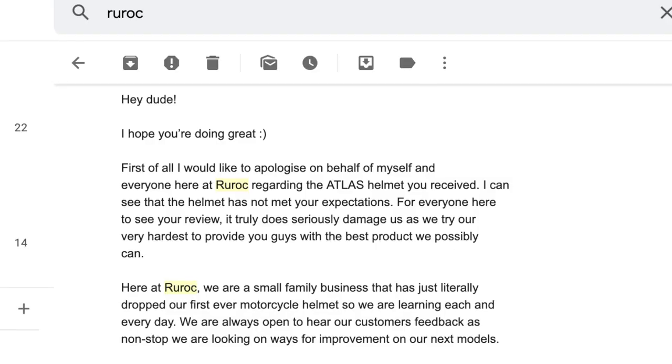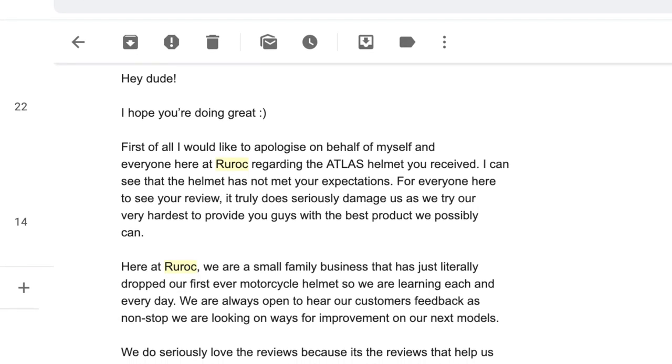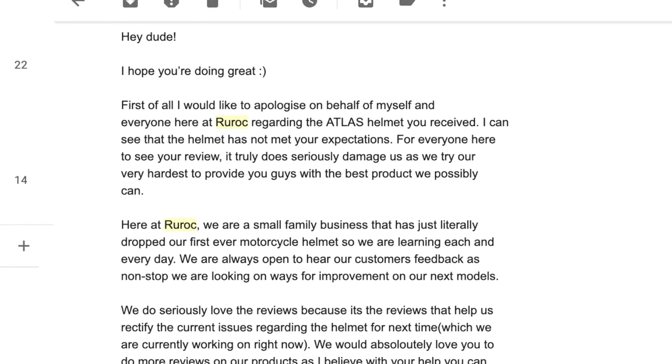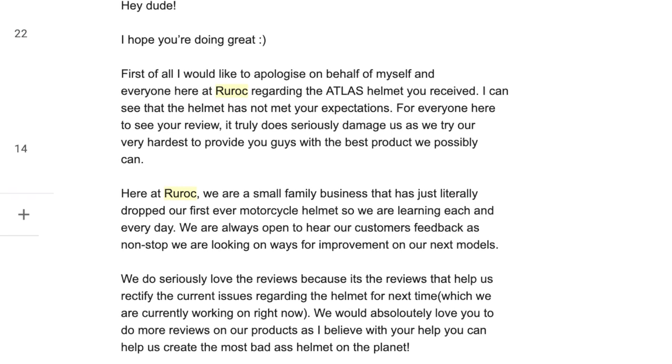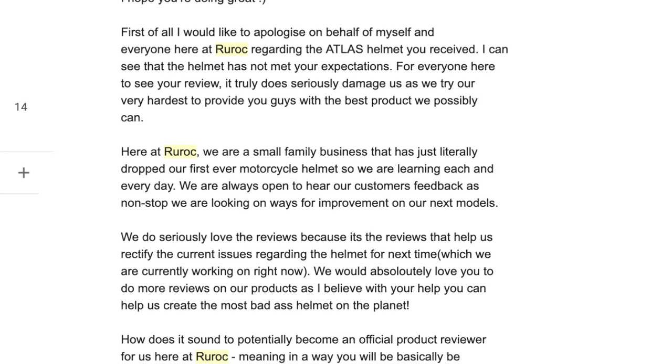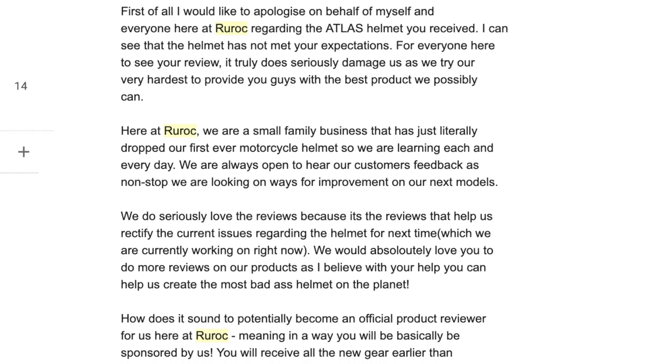After I released the first video on my channel, I was contacted by a guy from Rurok by email. He said he really liked my videos, that I'm a legend — his words. I'll show you the email while I'm talking. My energy is amazing because in the first video I was apologizing for not having my usual energy.